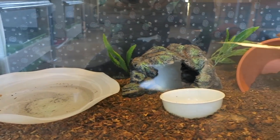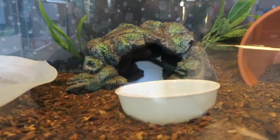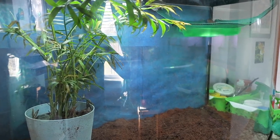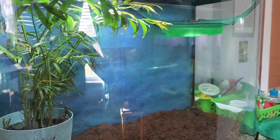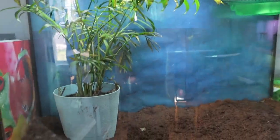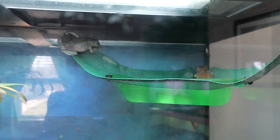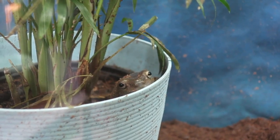Next is the cane toads. There's three and right now they are all inside of their little hut. Next is my personal favorite — the White's Tree Frogs. It is a 36 gallon tall and curved, and there's five White's Tree Frogs that are very, very messy.